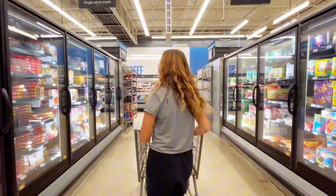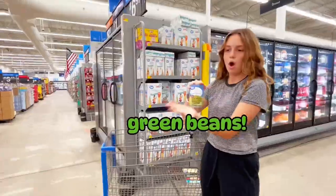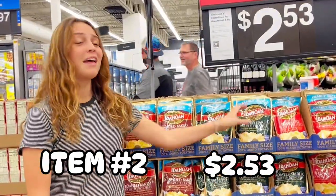We started off by looking for the cheapest prices. 50 cents? We found our first item — green beans. Item number two: potatoes. That's a grab.